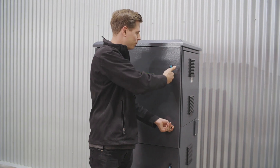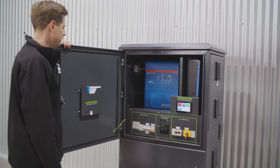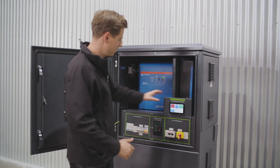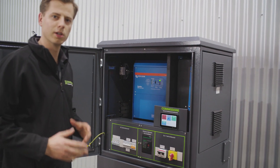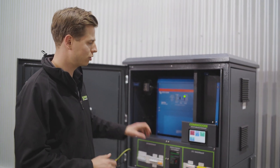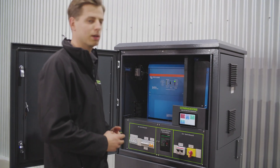So inside — the cabinet's fully lockable. It's all IP55, so it's fine to go outside. Once you open it up, you can see the color control screen here. This is really your system monitor, so you'll see exactly what's going on from here. You can also replicate this on your iPhone or tablet so that you can see what's happening.